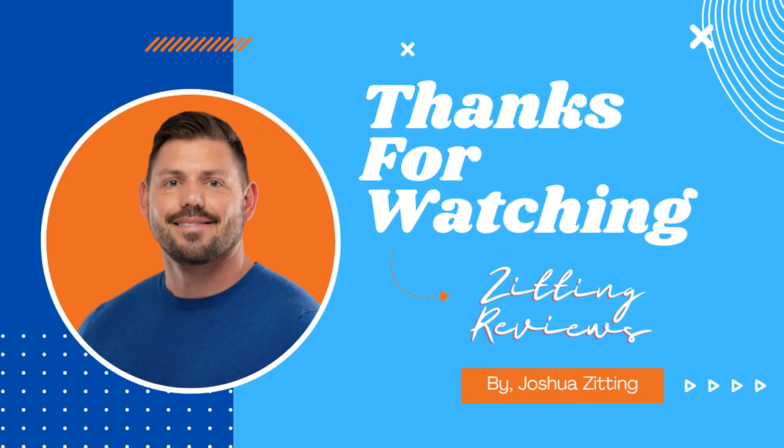In summary, the ViperTech Ghost 3.0 is a robust choice for those looking for power, aesthetics, and overall performance. This is Joshua from Zitting Reviews — thanks for watching.